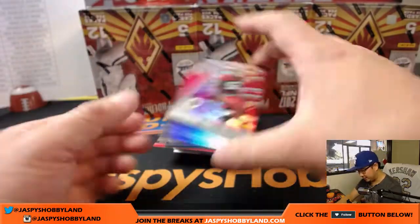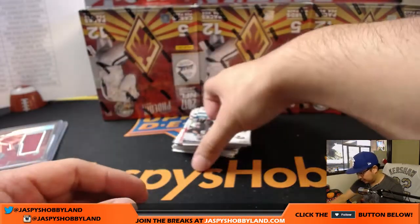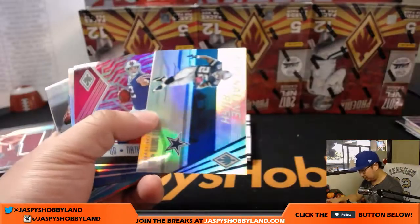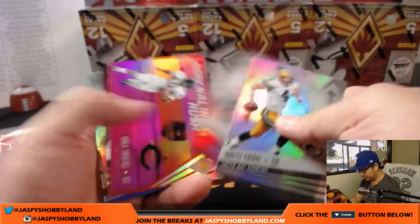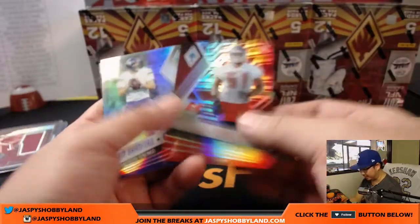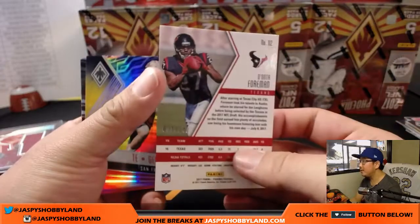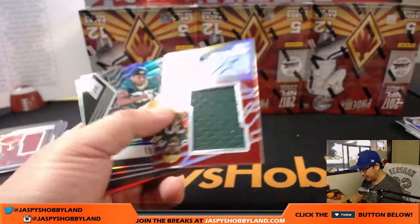42 out of 79. There's Ryan Anderson out of 199. Larry Fitzgerald Purple to 149. There's Adrenaline Rush insert — Nathan Peterman Pink out of 199. Adrenaline Rush, that's a parallel, out of 199. Nice Gale Sayers. Kendall Beckwith out of 299. We got Deonta Foreman out of 149. I don't think those inserts are numbered. And some Packers.